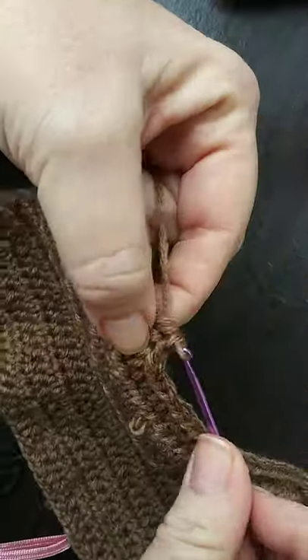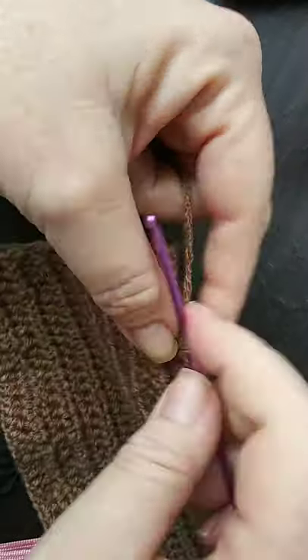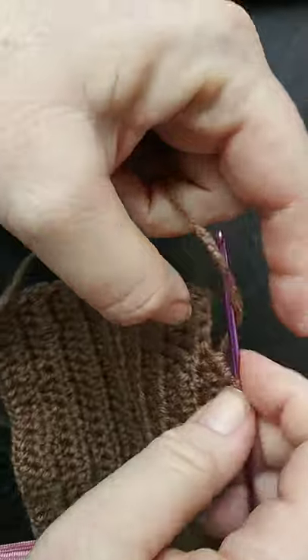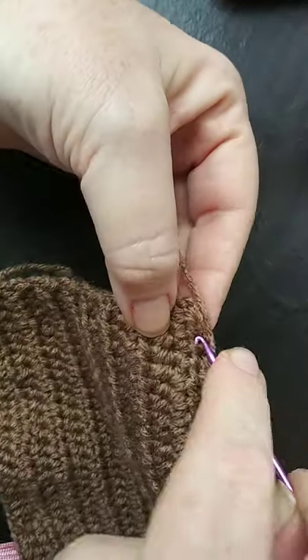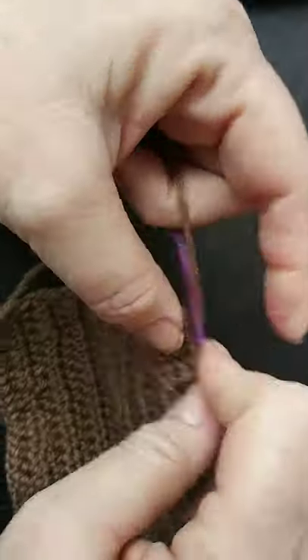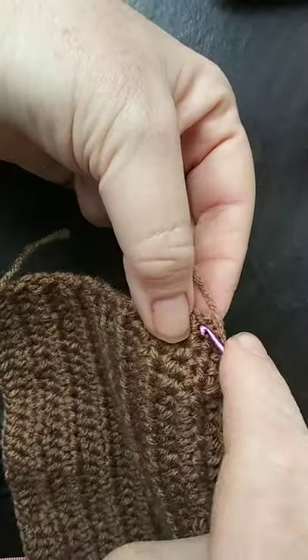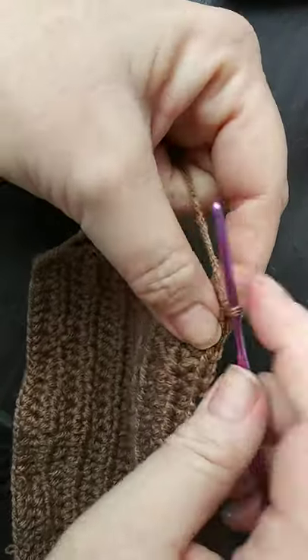I will leave the written instructions down in the description below, so if you prefer reading over watching video you can print it out. You should be able to follow along because it's a fairly easy pattern — even the applique is pretty easy.